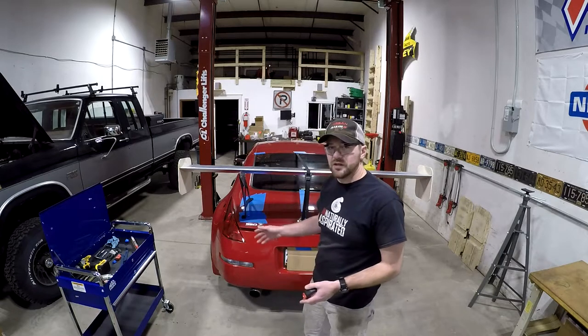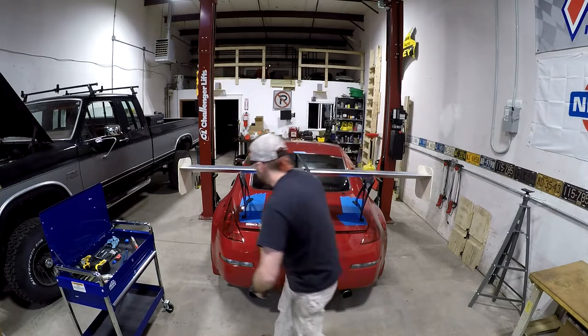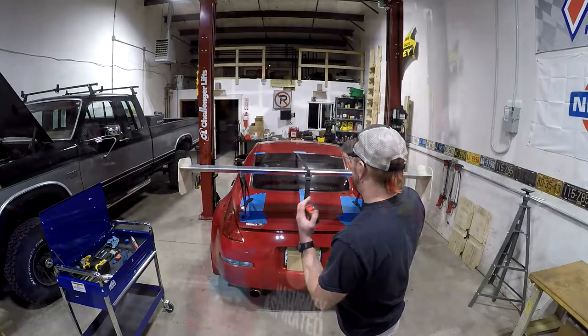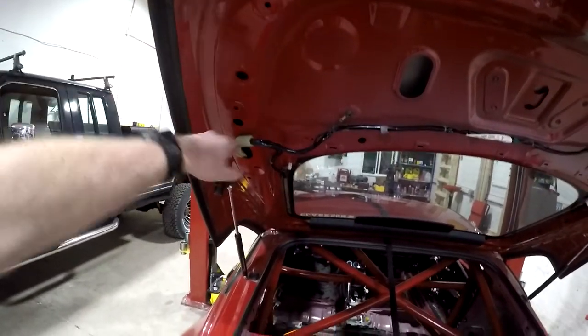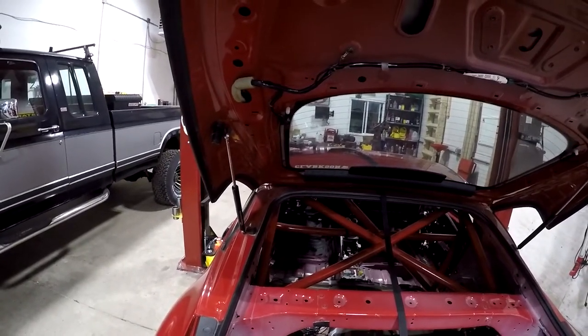I've marked my holes and double-checked the width. One last thing to check: try to measure from the tab down to the bottom of the trunk lid to make sure it's not too crooked. I'm coming up within a sixteenth of an inch on both sides, so that's pretty square to the car. Before we drill, the instructions recommend opening your hatch and double-checking that there are no wires anywhere near where you're drilling. It looks like we should be well clear of the wiper, hatch latch, and all the other wiring — but just sanity-check it before you do any drilling.